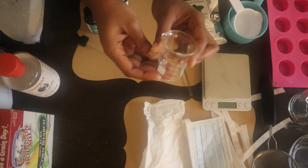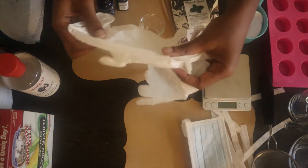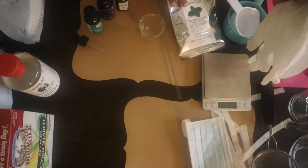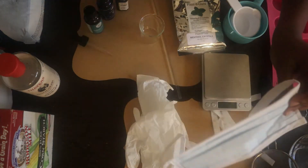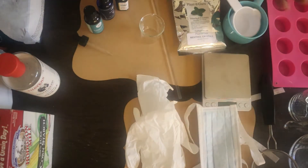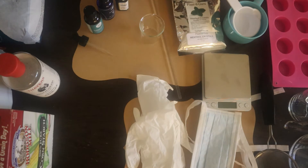Before we begin, please wear gloves. You need to wear gloves when using the menthol crystals to protect your hands. I also have a mask for the citric acid — if it gets into the air while you're inhaling, the mask will protect you. Now let's get started with the mixing.